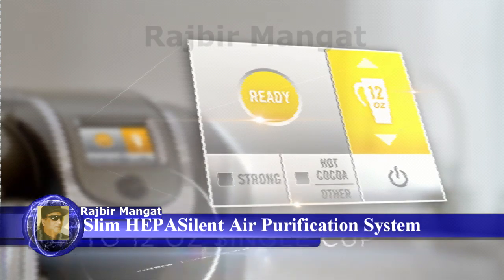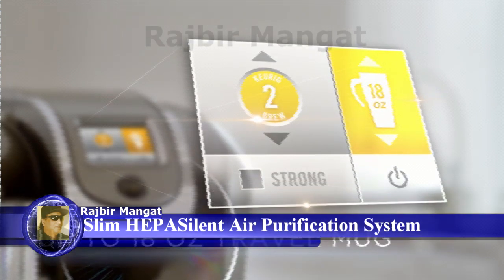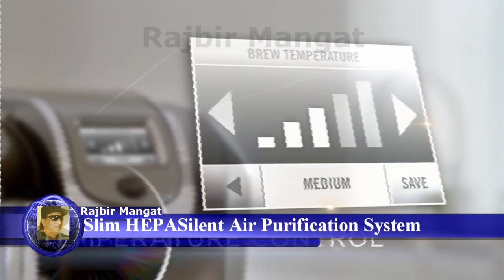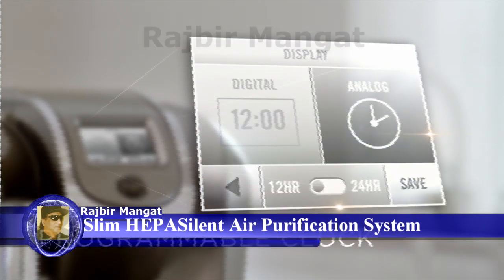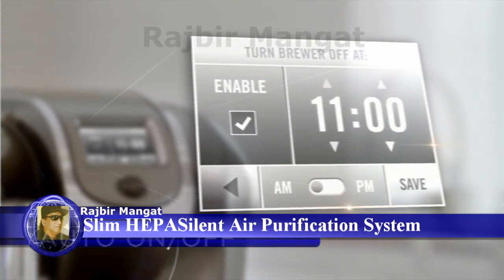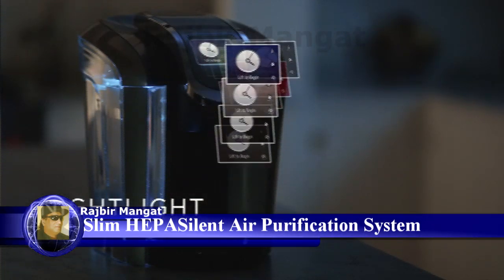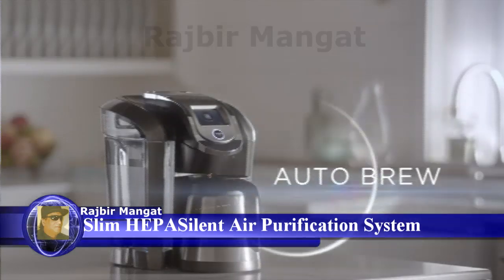Up to 12 ounces for single cups, 18 ounces for travel mugs, and 30 ounces for carafe. Strength control, temperature control, programmable clock, auto on and off, customizable features to make it your own such as night light and wallpapers, and auto brew.